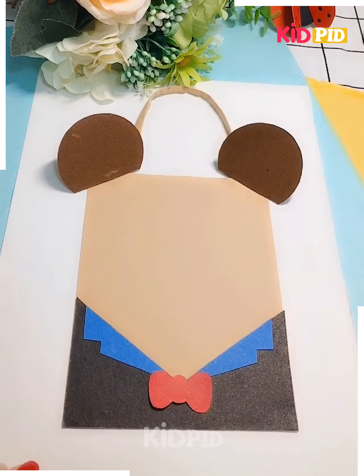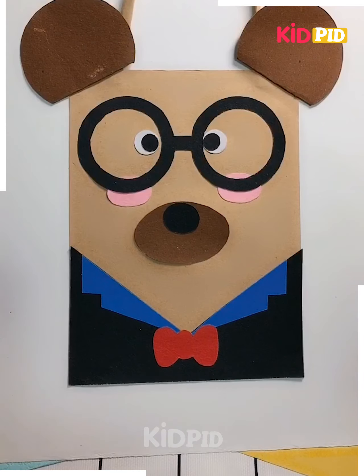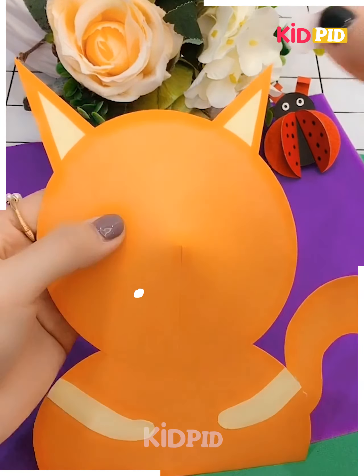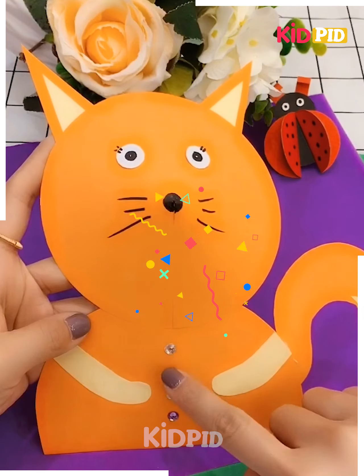The spectacles have been stuck, with the eyes inside the spectacles, and then the nose and ears are added. Taking an orange color, I'm sticking the ears, tail, and hands. The eyes are stuck with white color craft, a mustache is drawn, and the buttons have been drawn.